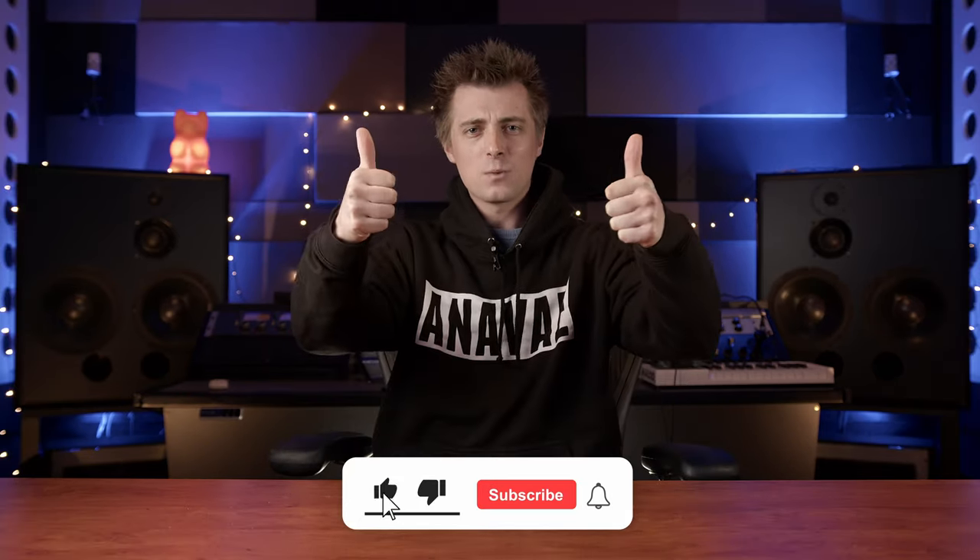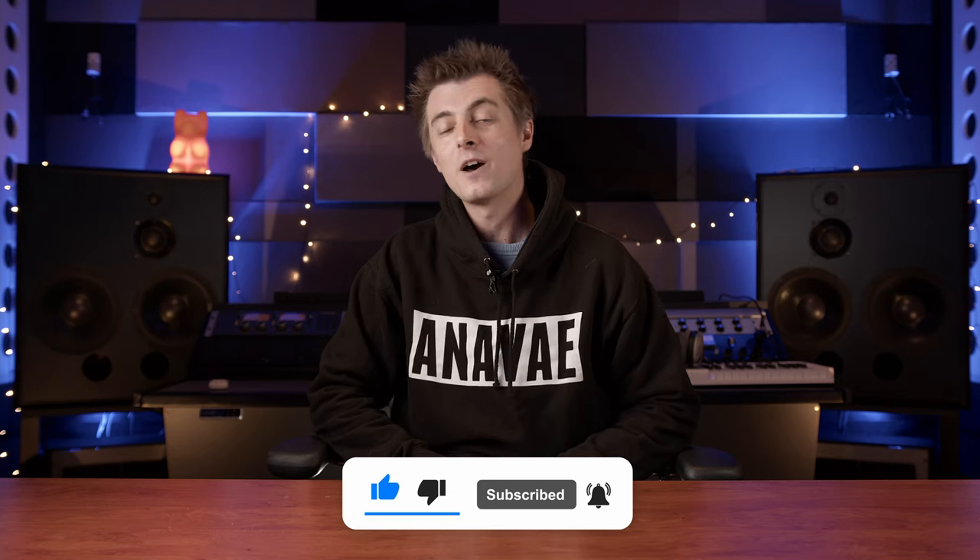Don't forget you can still get 50% off mastering using the link below, although Mark is a little snowed under at the moment so we may only be able to keep that offer on for existing clients at some point in the near future. But if you're not sure about mastering then please get in touch and I'll do my best to badger him into doing a free test master for you. Thanks for watching, create don't hate, give us a like, ding the bell to be notified of future videos and we'll see you in the next one.